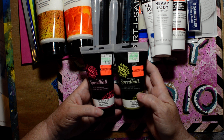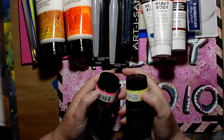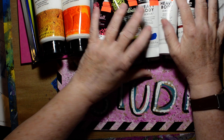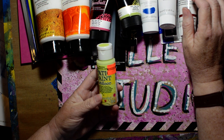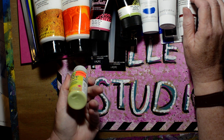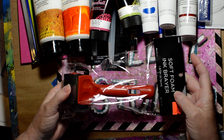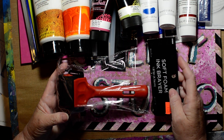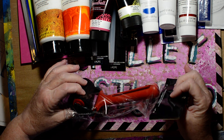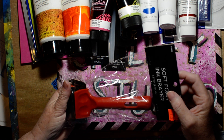Speedball block printing ink — I thought, why does it have to be block printing only? The colors are neon pink and neon yellow and they just look fun. I also found outdoor paint in the regular clearance section for 21 cents in a color called Honeydew — outdoor paint works fine. And I got a brayer for $1.74. I didn't need another brayer but this one is soft — it says foam but it feels squishy and good.